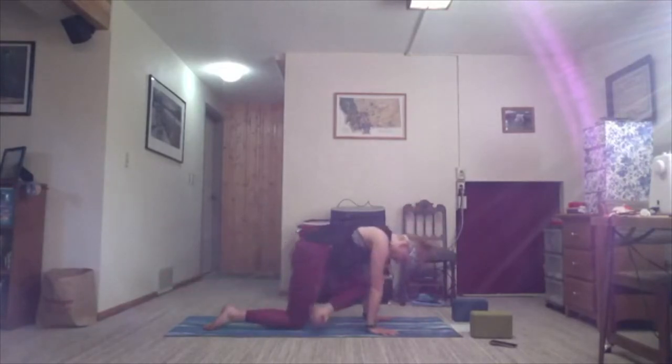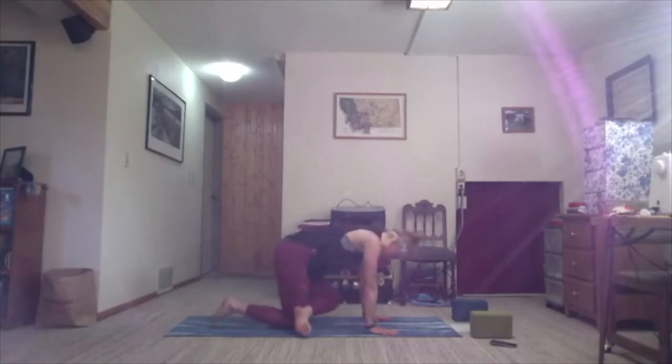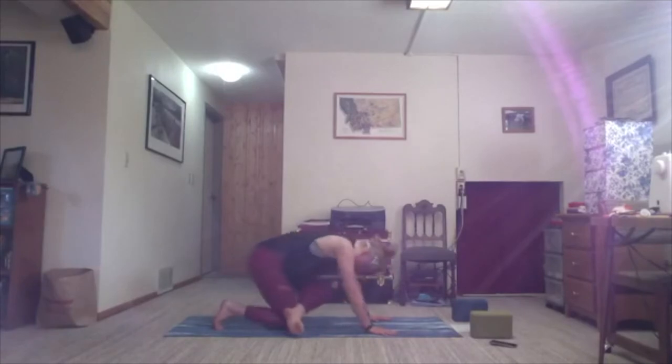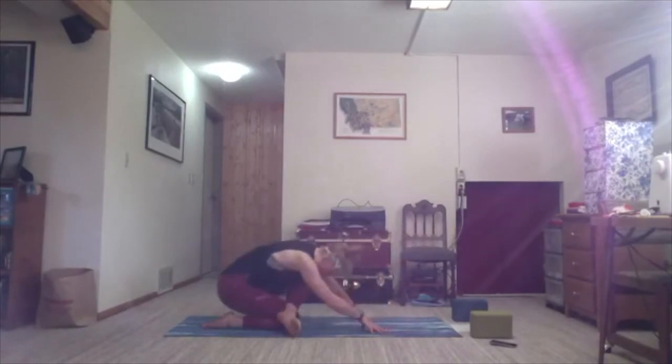Maybe cross the left ankle over the right knee, or come to a seat and find four-square legs seated. If you're with me in tabletop, exhale — move the hips back. Inhale, rock it forward. Twice more — exhale, sit back; inhale, rock it forward. Exhale, sit back and settle.